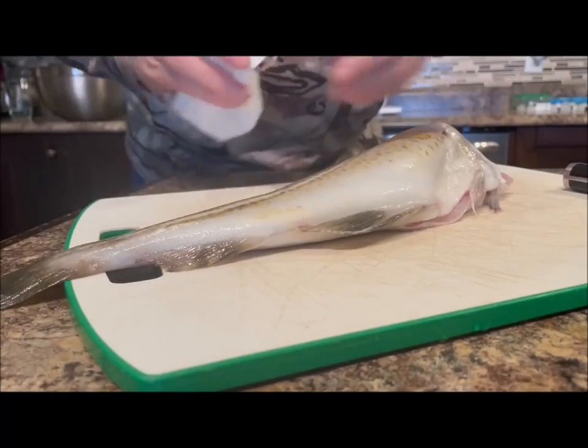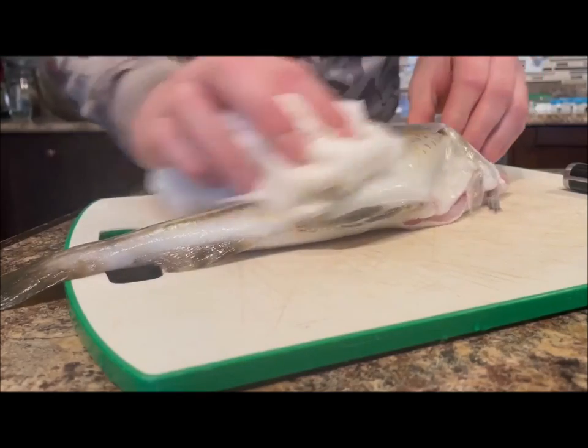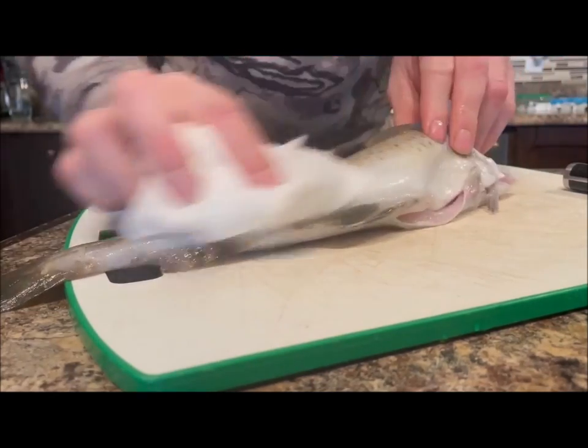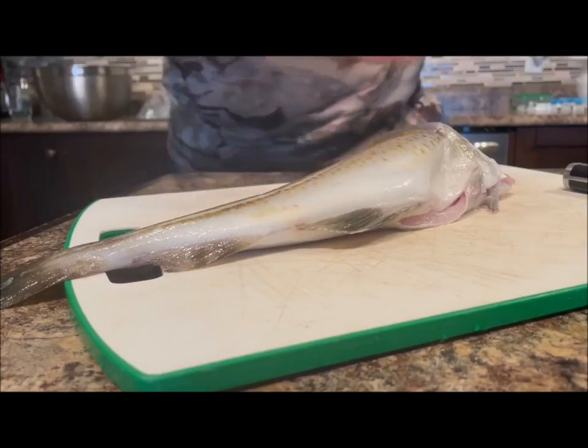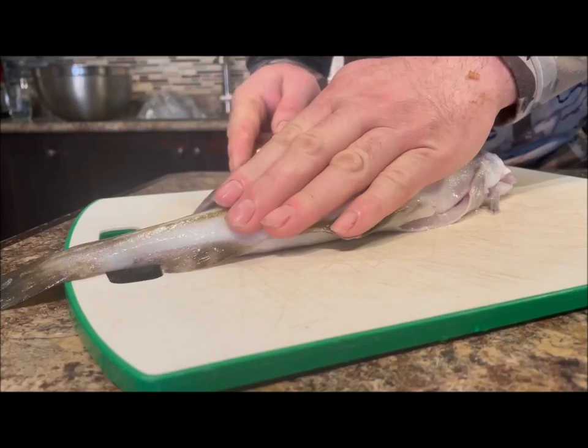Well guys, right here I got a cod rounder, a small cod piece — it's still got the sound bone in it. I'm going to take the fillets off and I'm going to make a cod pitsik out of this one.